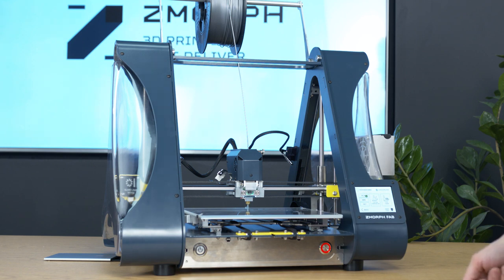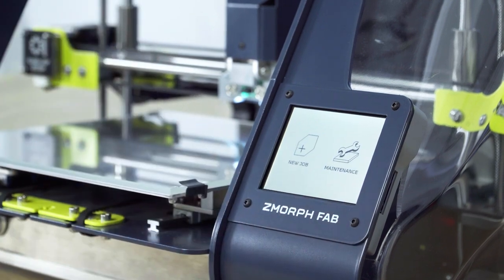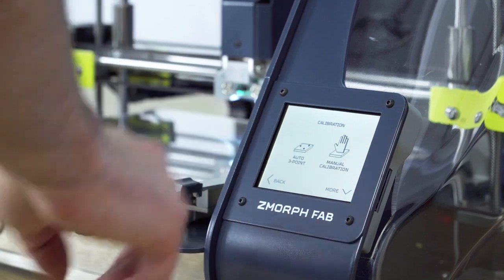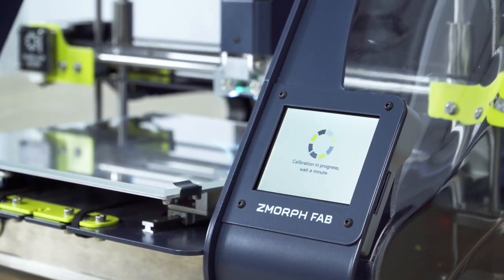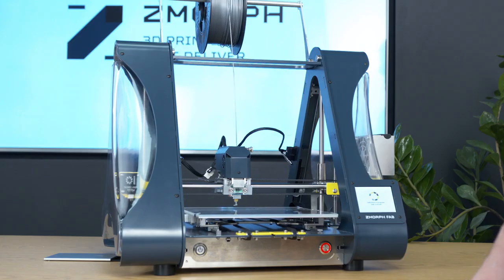The last step is auto calibration to make sure that the first layer of the print will be well leveled. Let's go back to the main menu. Now I go to maintenance, then calibrate, and select three-point calibration. Now the printer will check the three probing points.